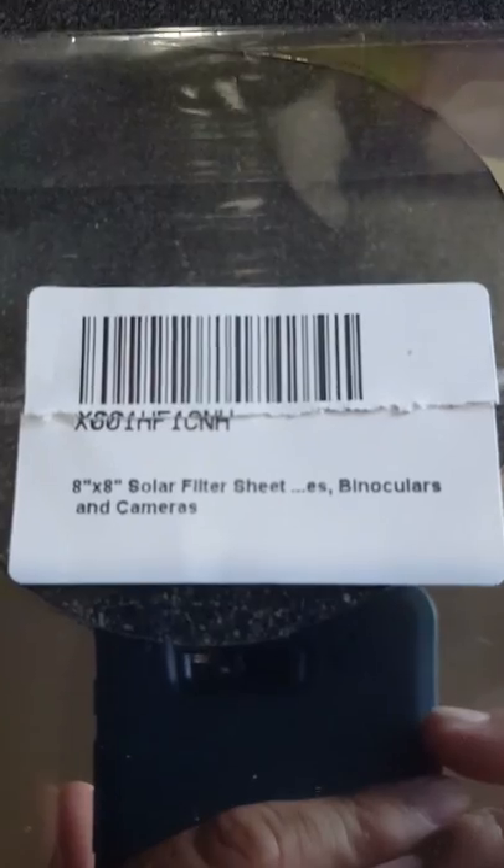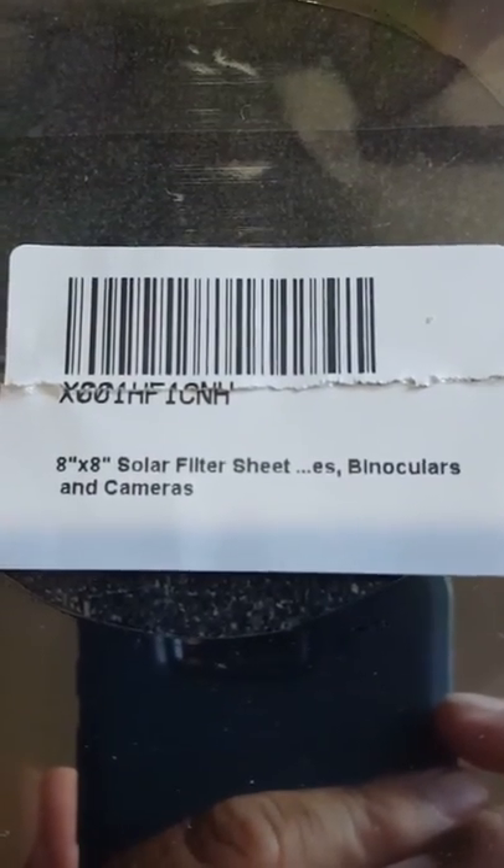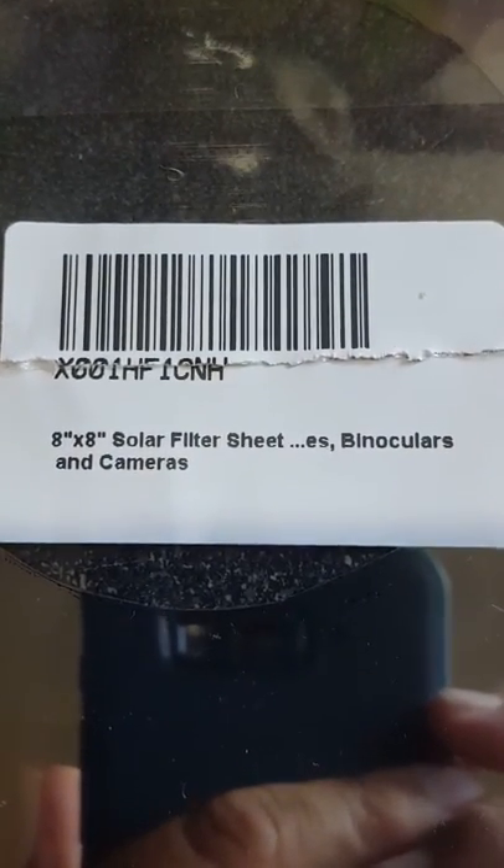Hey guys, just wanted to show you how I went about making my solar filter for my camera for the upcoming eclipse. I ordered this solar filter sheet off the internet that you can make whatever size you want.